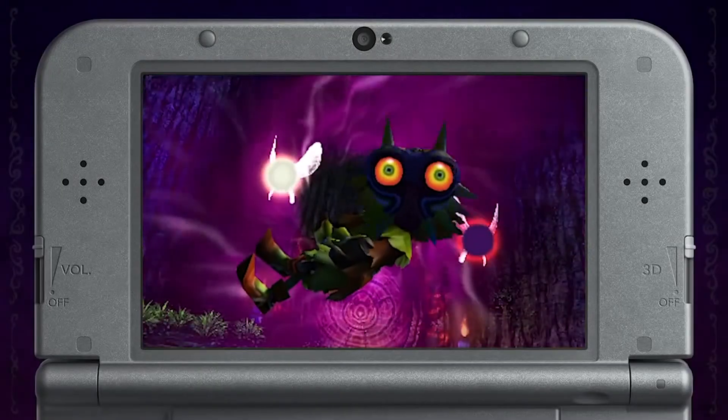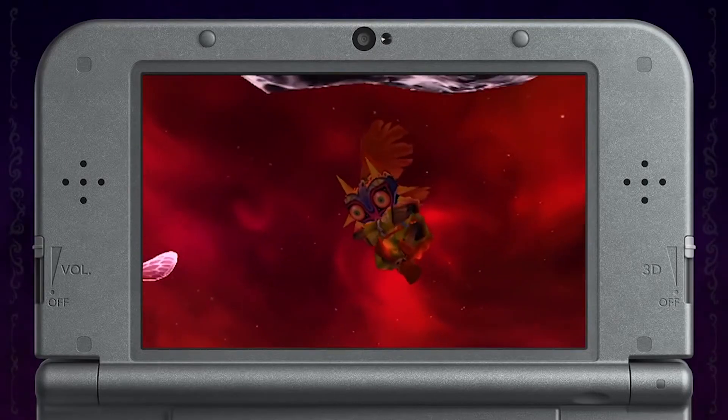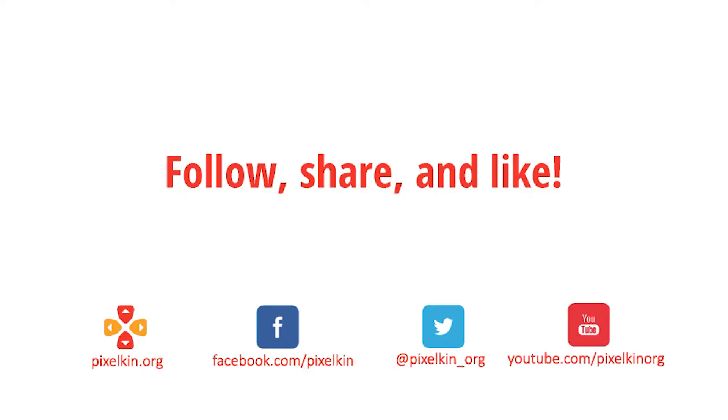Majora's Mask for the Nintendo 64 was an incredibly strange and powerful game, and you can be sure that this remake will be an excellent conversation starter for you and your family. If your kids like collecting, puzzling, and exploring, Majora's Mask 3D is a great bet. Stay tuned for our full review, coming soon. If you'd like to learn more about video games and families, be sure to subscribe to this YouTube channel and visit us at pixelkin.org.